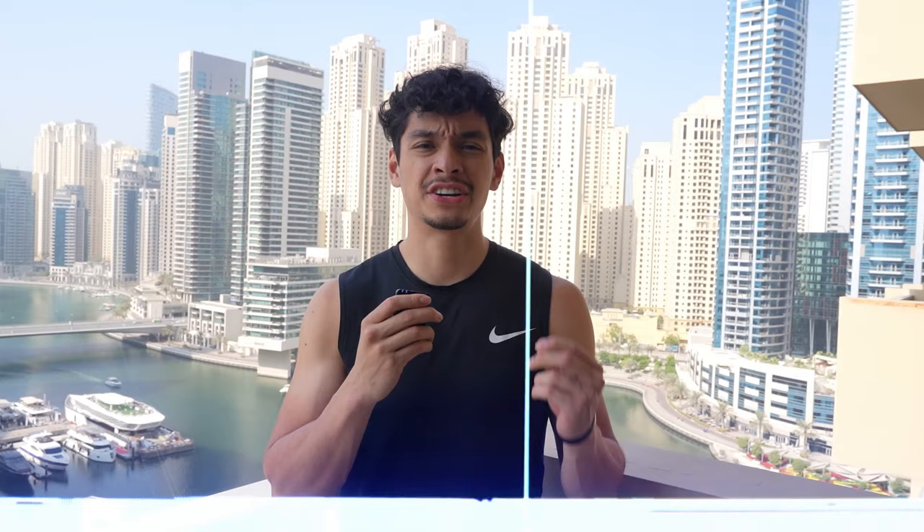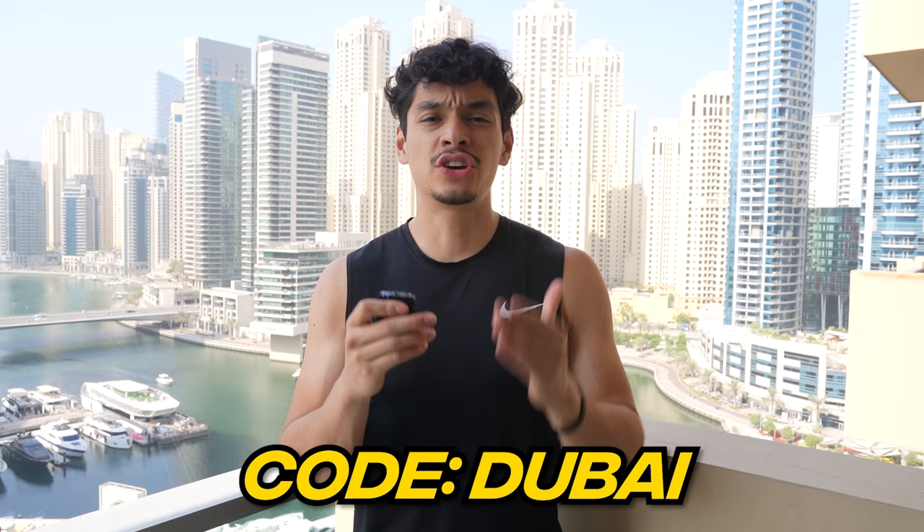Just got back to the hotel. Thank you guys for watching the video. If you guys are looking for structured athletic bodybuilding programs like I mentioned earlier, I'll leave a link in the description, and if you use code DUBAI, you'll get 20% off. Thank you to you guys — because of you guys, my brother and I are able to go to nice places like this and travel. If you have any questions, feel free to leave them in the comments.